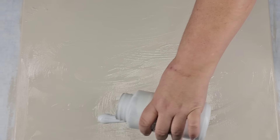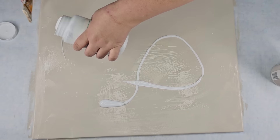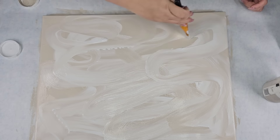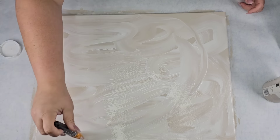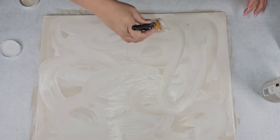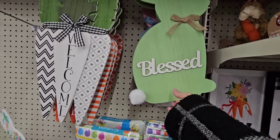Once I have the Sandstone color applied, I'm going to take the white and just pour it on top. Do the same thing until I have what I want. There's no right or wrong way — just do what you want and use whatever color background you want.